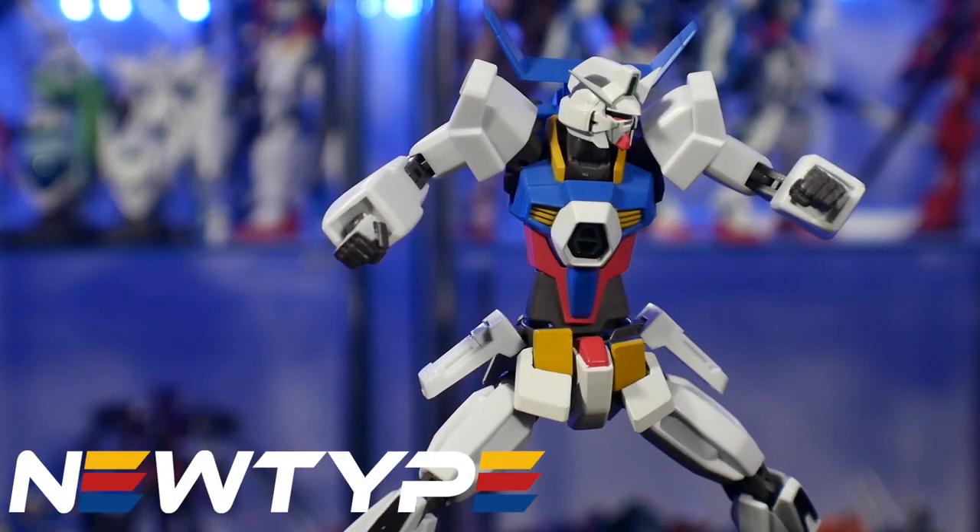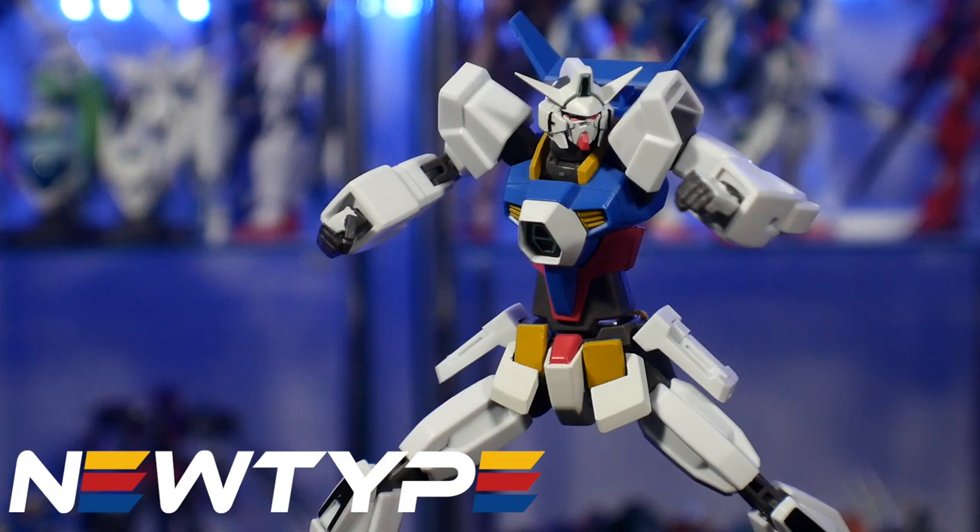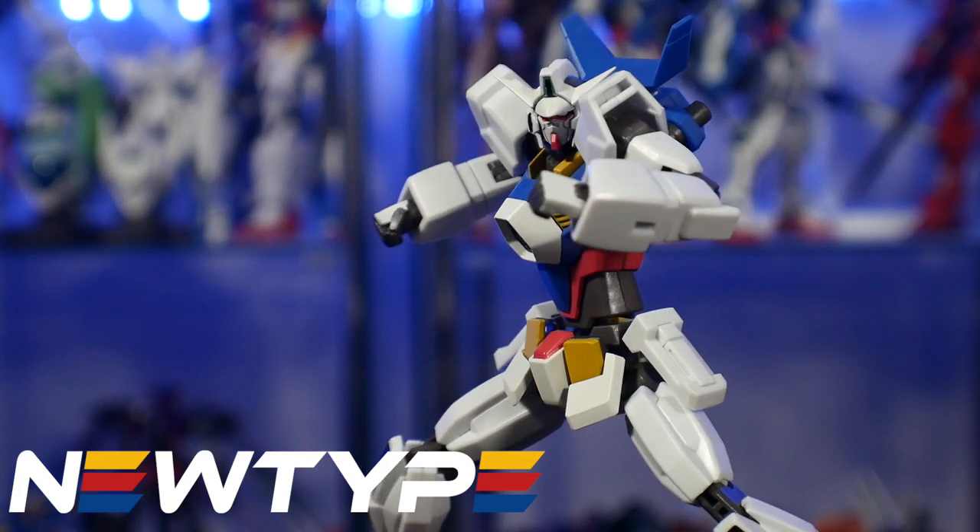This video is sponsored by newtypehq.com. If you want paint, figures, or tools, you can click the link in the description below and pick up some stuff for yourself.